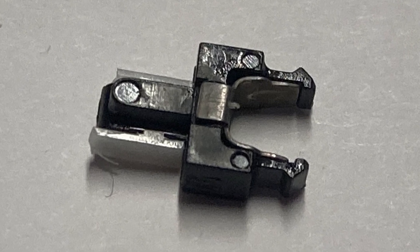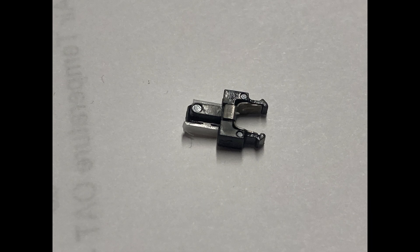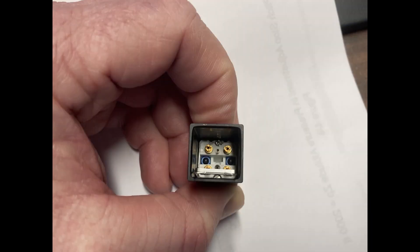But the clip piece or clamp piece wouldn't hold it into place. This is the inside of the switch housing with the lamp capsule removed, and if you look real close, right there is where that clip piece normally is — it's all part of the housing.